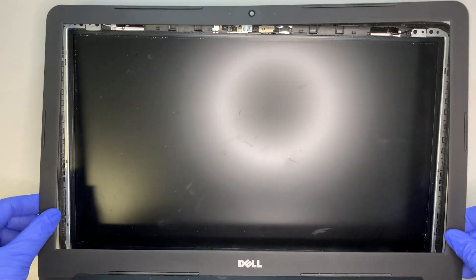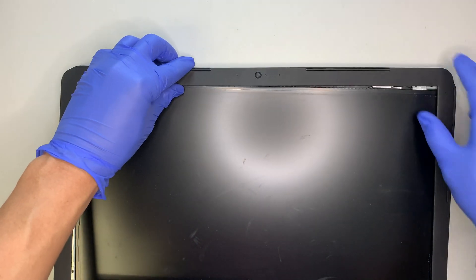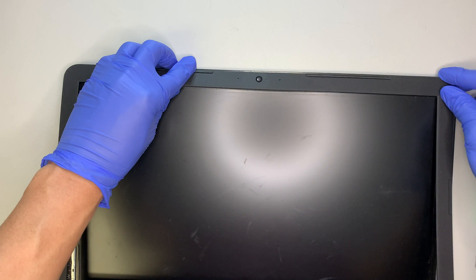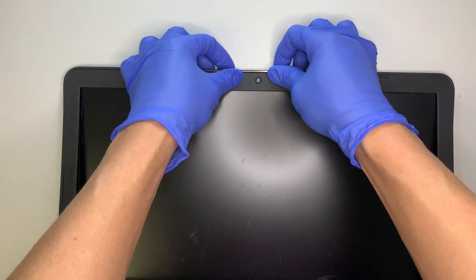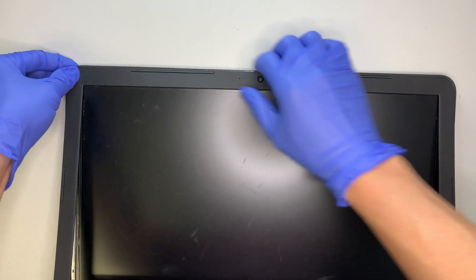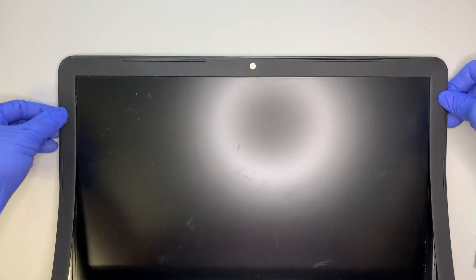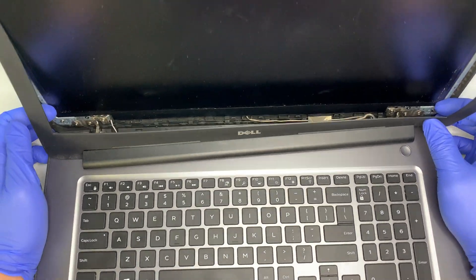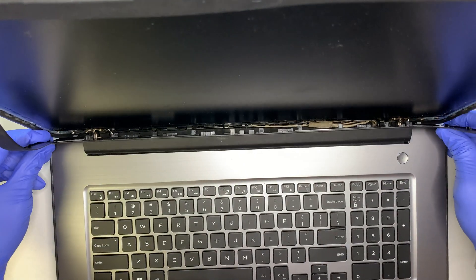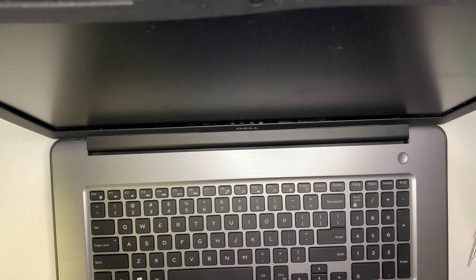Putting the bezel back on is very straightforward. I like to align it at the very top corners first — it's like a clip-on. Once you have the clips in the right position, press it down and it will clip in. Once the top is clipped, go ahead and finish up the rest of the bezel, tuck it in, and press it down all the way around to clip it in.